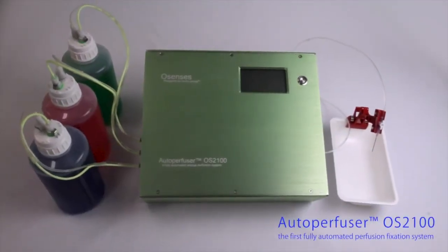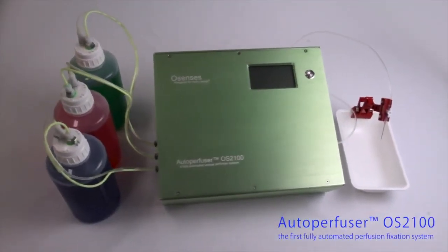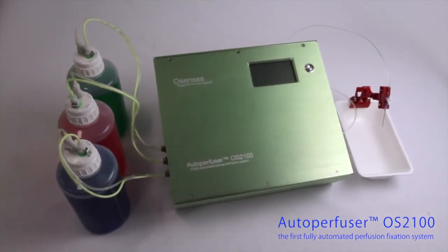The Osensis Autoperfuser is new and unique, and has been engineered to precisely address these problems.